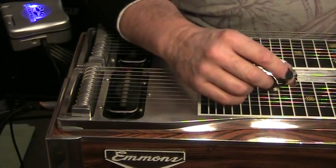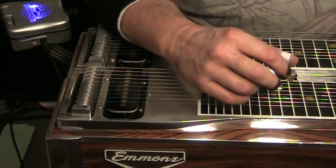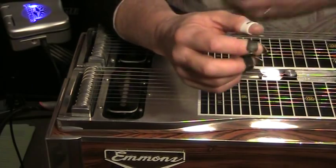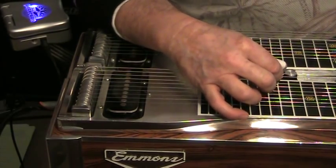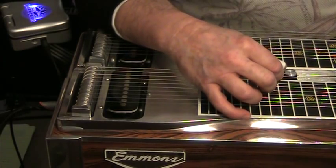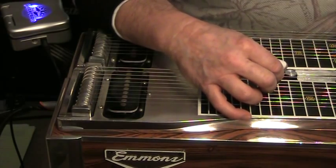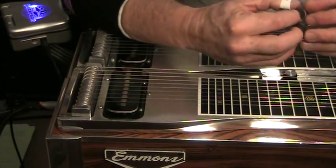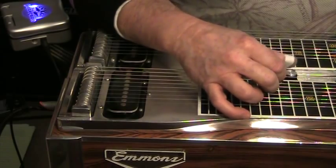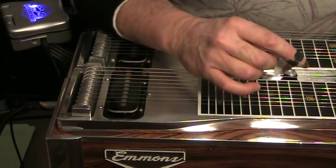I actually believe both techniques are very good. Paul Franklin's playing with pick blocking is beyond excellent, so there's no way to rationally criticize pick blocking. But on the other hand there's people like Buddy Emmons who's a palm blocker, and David Hartley's wonderful videos on palm blocking, and the recent video by Gary Carpenter — that caused so much excitement — that's all palm blocking. Palm blocking is very good technique, so let's not debate the issue.